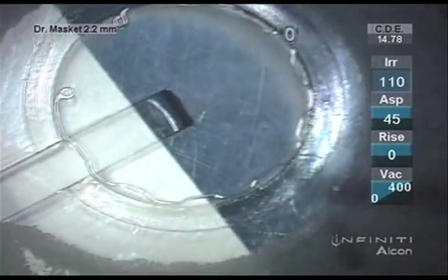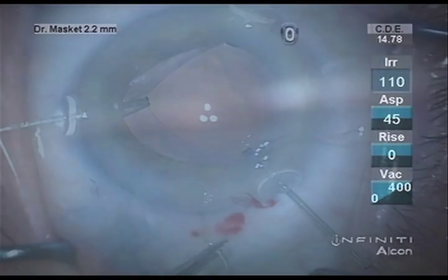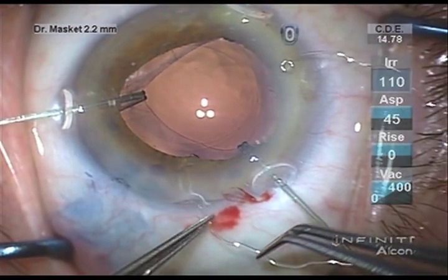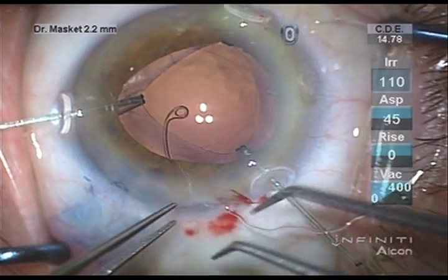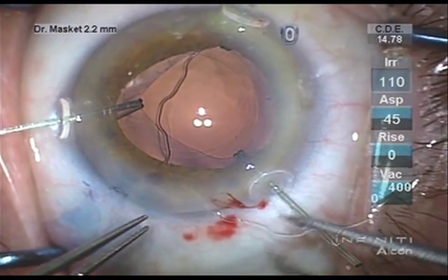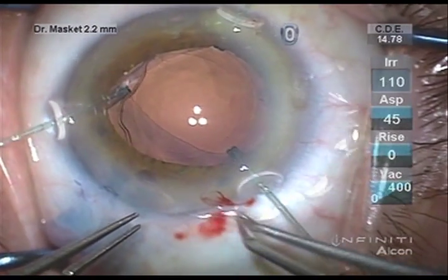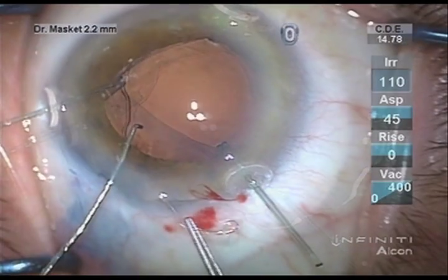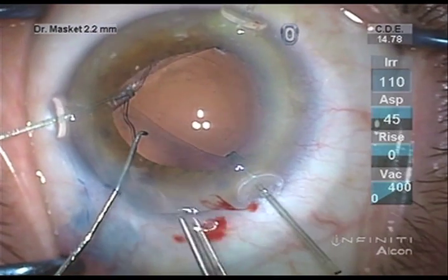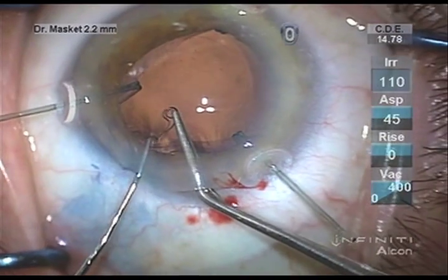The capsule bag has now been fully emptied of its contents and a CTR is placed. I had called for the Henderson modification to enhance my ability to remove cortex in the presence of the ring. However, given that the Henderson ring was selected, I placed it at this time instead of a standard ring. It has the same advantages.